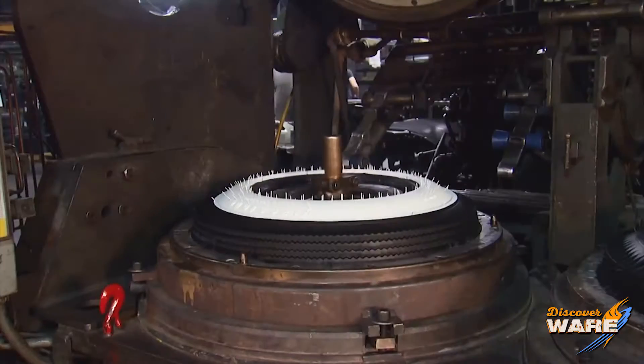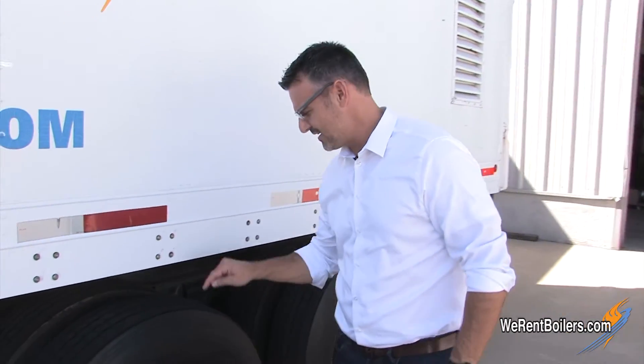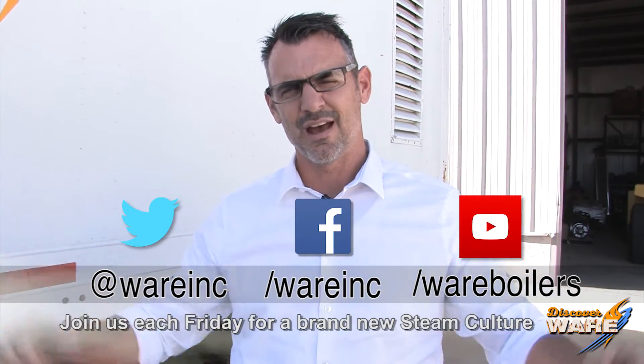They take the top off, and you have a brand new tire. That's what I found when I was looking at vulcanization and steam and how tires are made — I went out on the Google, and after all that looking, I was pretty tired. Vulcanization, treads, and steam all working together. Thanks for joining me this week on Steam Culture. Come find us on social media, because we're everywhere. Have a great weekend.